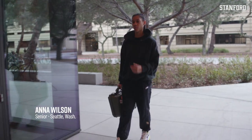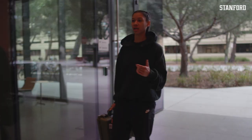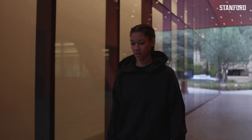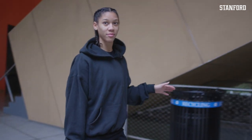Right now I'm walking through the McMurtry building. I take about 90% of my classes here. This is my favorite place on campus outside of the basketball gym, and I'm headed down to the studio right now. This is where I spend all of my time.